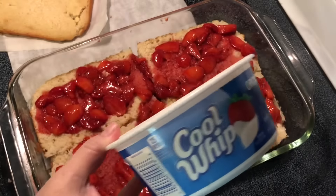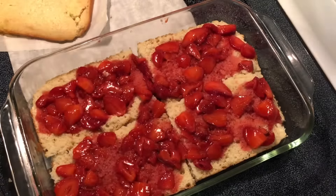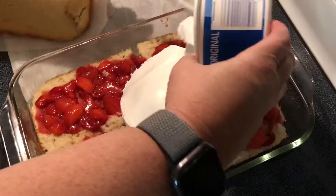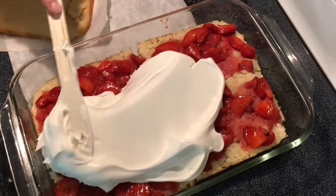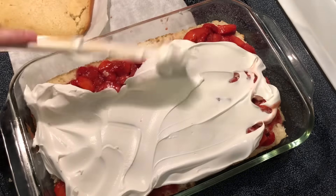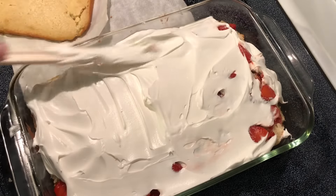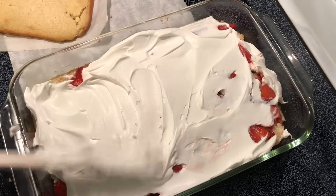I've got a container of Cool Whip — this is an eight-ounce container — and I'm going to layer this over the top. It doesn't have to be perfect, it just needs to taste good! I think this is one of my favorite desserts.